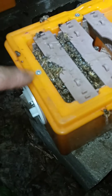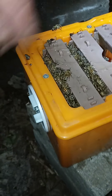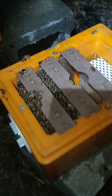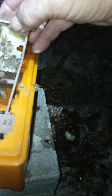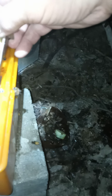This one has a queen in it. You take these screws out and I was able to inject foam in there — made it a lot nicer. That bath matting works really good. Let's see if we can see her. They still haven't drawn comb on this one, but it looks like they're working on it.